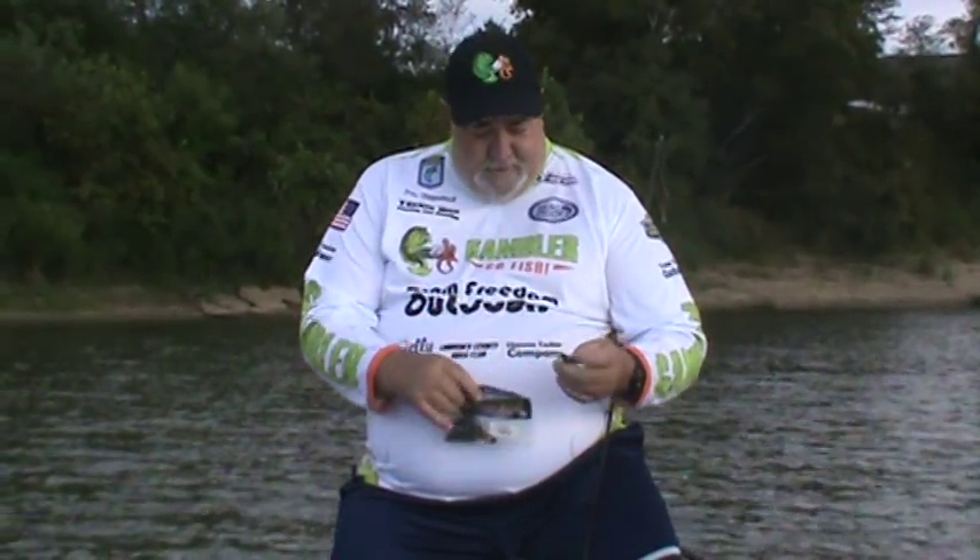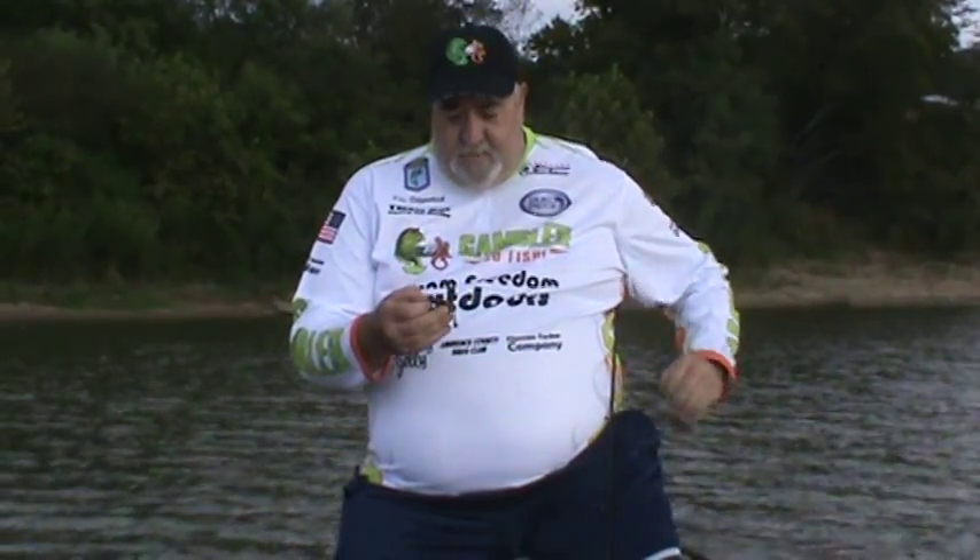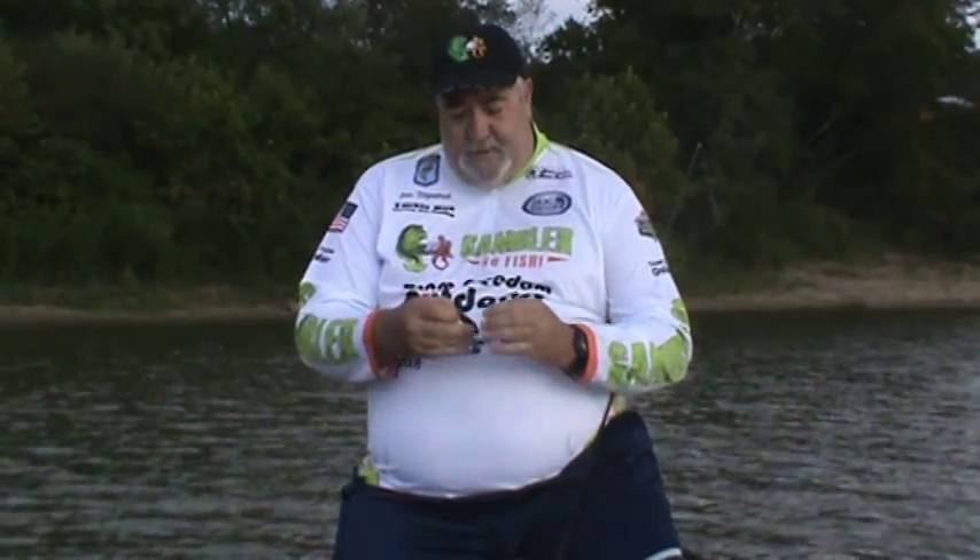No other bait has that — any other crawdad type bait does not have that on it. So when you're fishing this bait and pulling it up to make another cast, you might see one chase it. Just drop it right back down to that fish and catch it. We do this a lot, it helps.